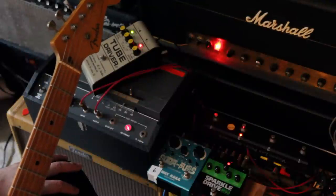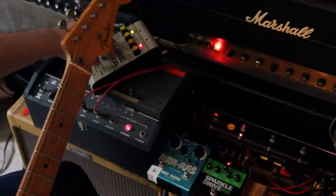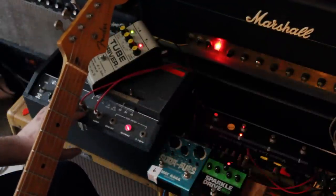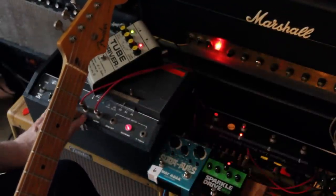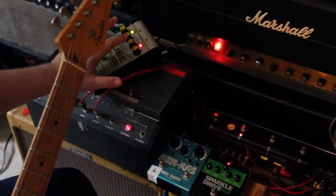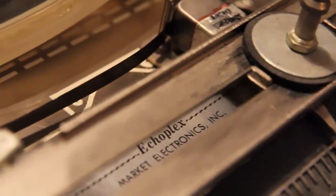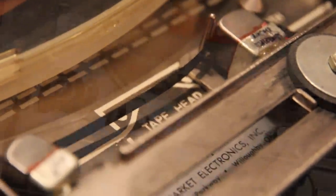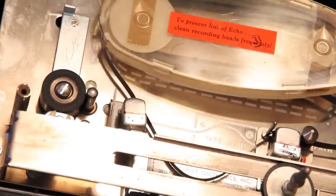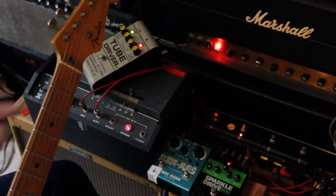So now we can listen to the Sparkle Drive Mod and compare it to the Tube Driver with the Echoplex preamp in front. One thing to understand is we're going into the Echoplex and then into the Tube Driver. I've also taken out the tape path — the unit is on with the motor spinning, but I've basically taken the tape and popped it off the little pinch roller. So everything's running as normal, it's just that we're not hearing the delay.